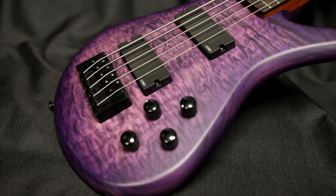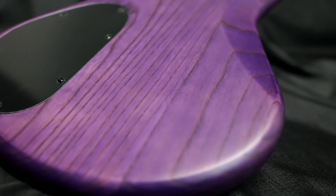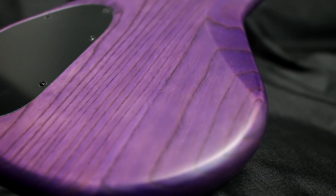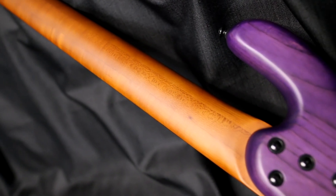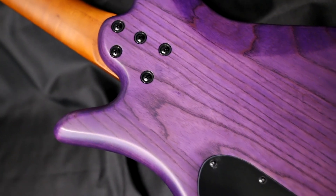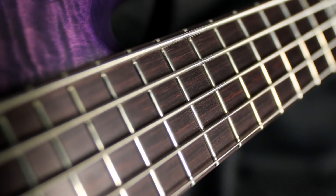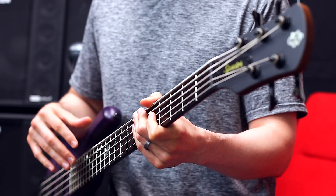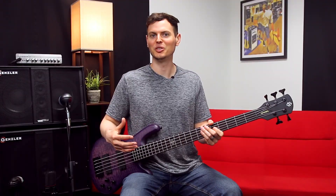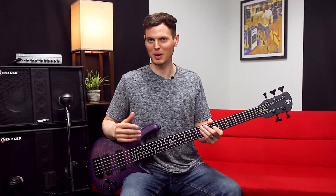Here's a close up of the quilted maple top, and underneath is a swamp ash body. The three-piece roasted maple bolt-on neck feels super fast and smooth, and the roasting process enhances resonance and stability. The Macassar ebony fingerboard has a great look, and I've heard that it can help improve clarity. This bass does have excellent definition — I can easily get harmonics to ring out loud and clear, even when using the neck pickup isolated.